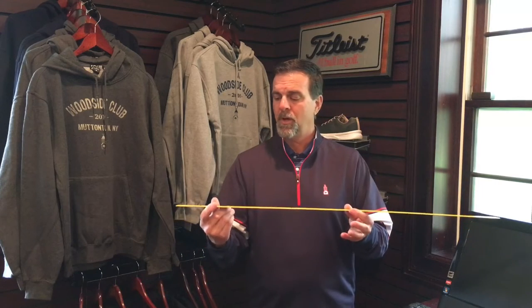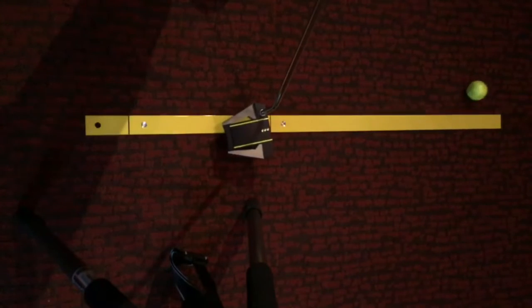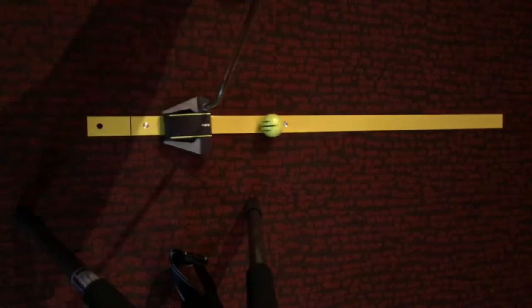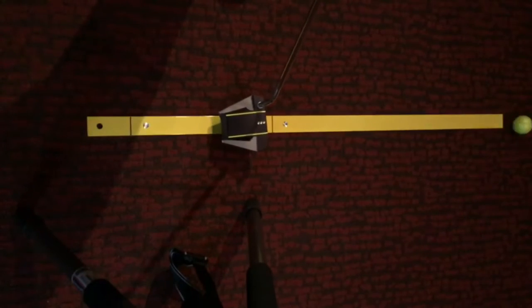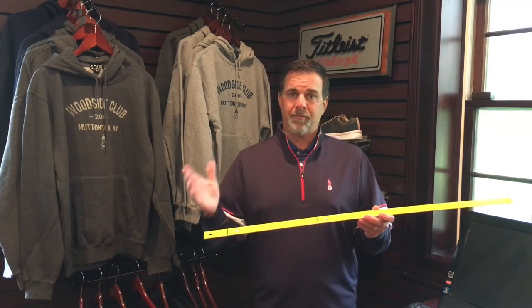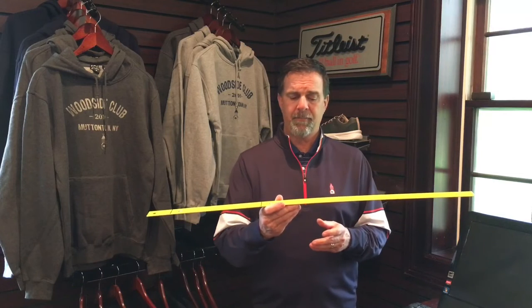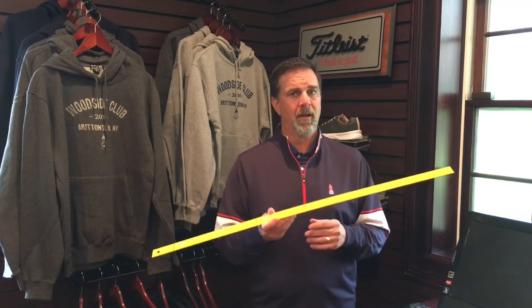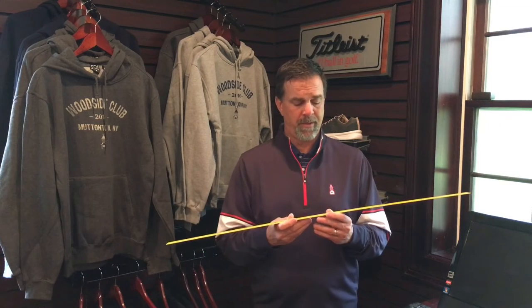We're gonna try to see if we can get this ball to roll down the center of this ruler. I know it's not easy, but if you can get this face control good and you can get that ball rolling down to the center, you're gonna be great at those two, three, four foot putts when this golf season really gets kicking and going.